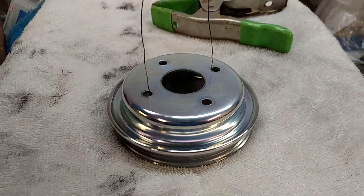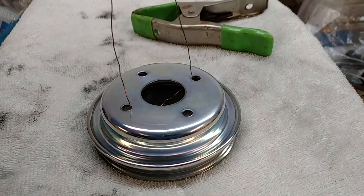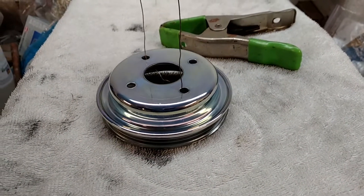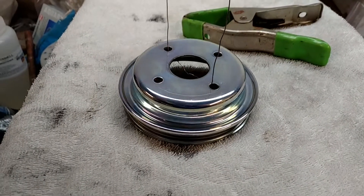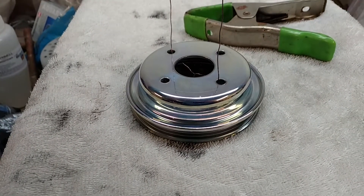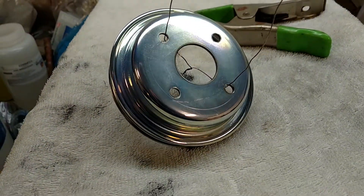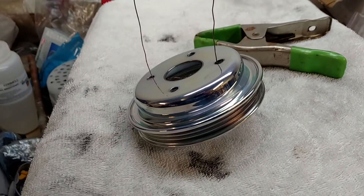I just had to record a quick video to show this part that I just finished working on. This is the water pump pulley for my car — Nissan KA24DE engine. What I did was I polished the metal first, then I zinc plated it, and then I polished the zinc plating, and then I followed up by treating that with a blue/clear chromate. Even the camera doesn't catch it real well, but it is